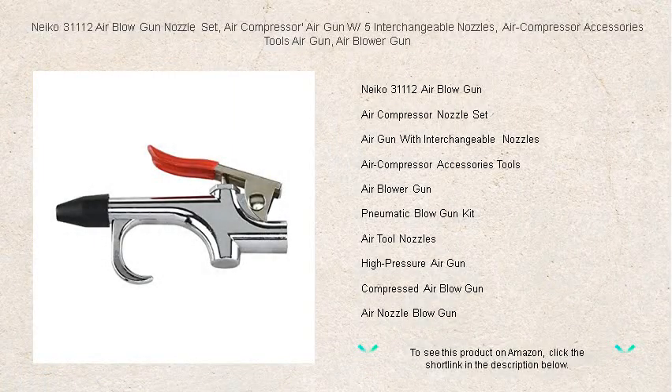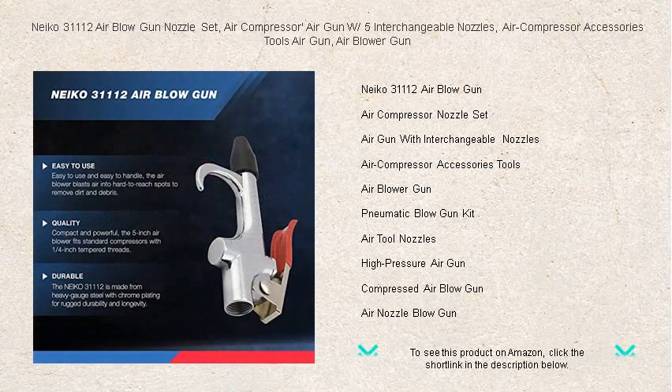Unleash the power of precise cleaning and drying with the NECO 31112 Air Blow Gun Nozzle Set. Designed for professionals and DIY enthusiasts alike, this versatile air gun is a perfect addition to any workshop or garage.